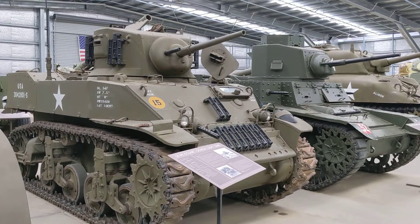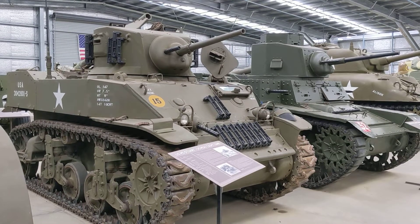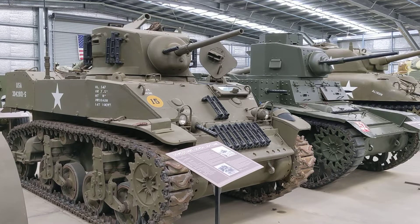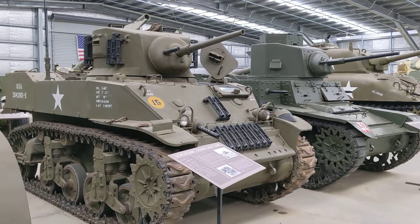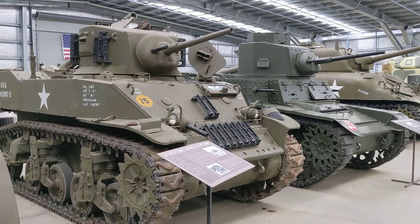Hi, here at AusArmorFest 2022 again, looking at some of the static displays here at the Australian Armour and Artillery Museum. Earlier we took a look at the M3 Stuart, which we were able to walk around because it was sitting there waiting to be returned to its static display position.